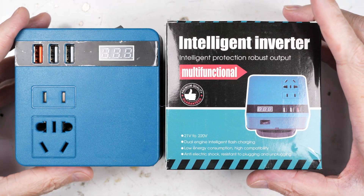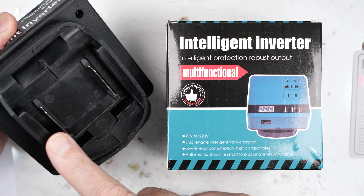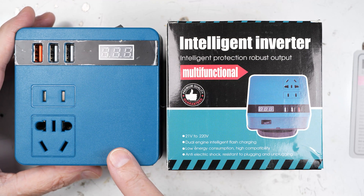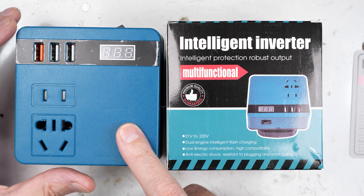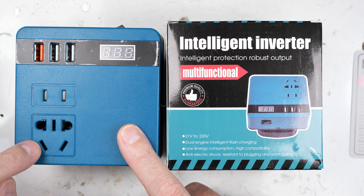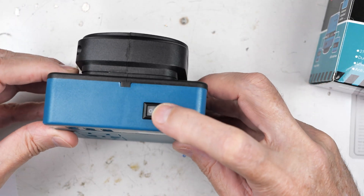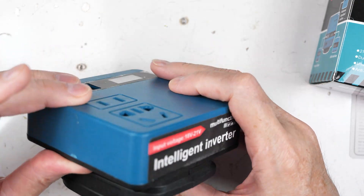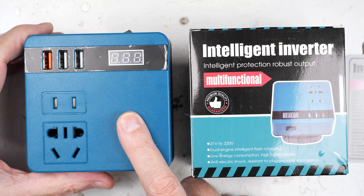I found these things online — they are basically power supplies that you hook to your batteries from Makita or whatever. I bought the 220 volt version, and it should produce 220 volts. Over here you can see the USB charger ports. It has the American style plug, the round pin style, and I believe this is Australian down here. You connect it to a battery, battery clips on there, and it produces either 220 volts or USB output for charging.